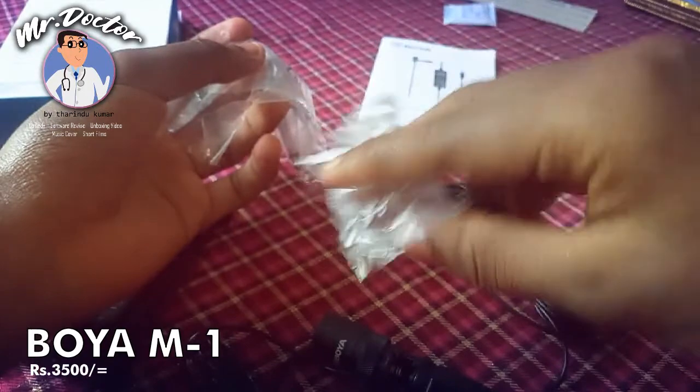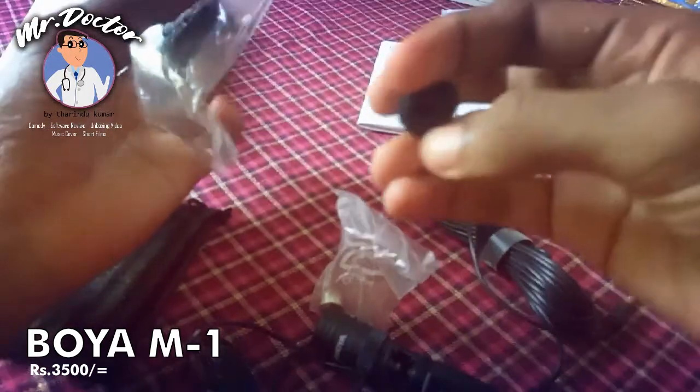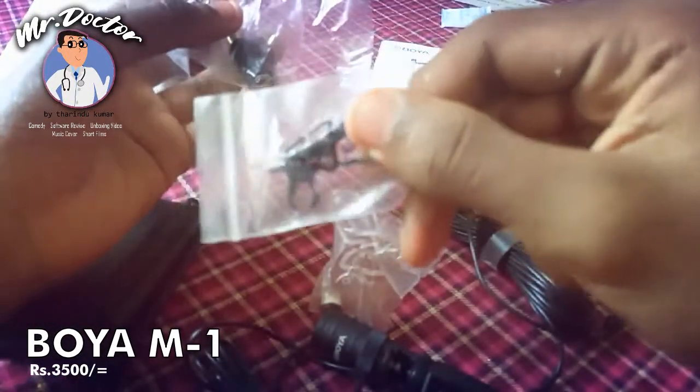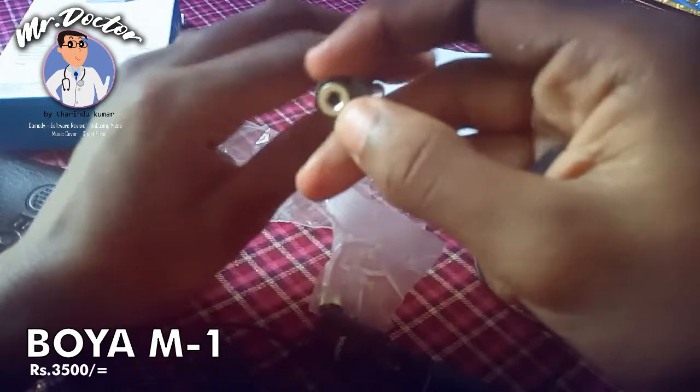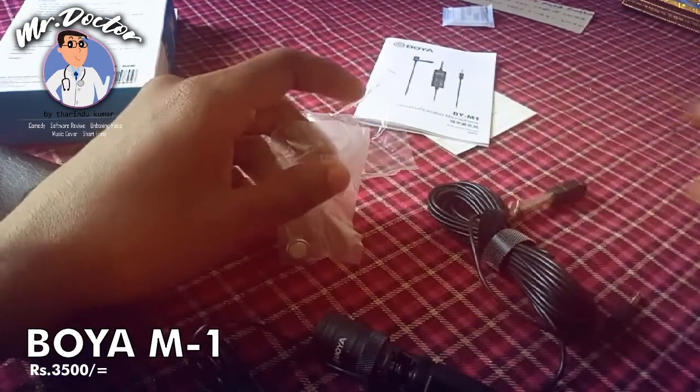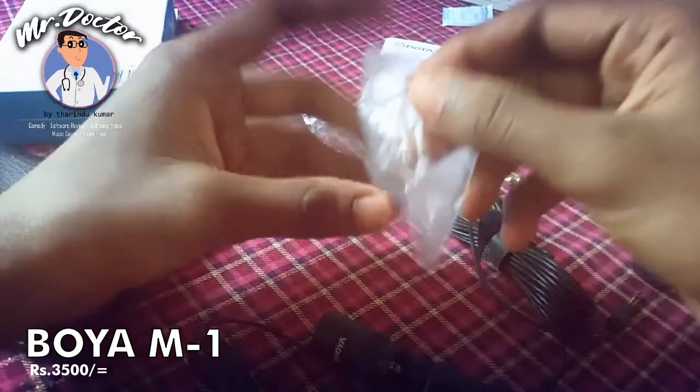Now that we have the battery, we need to be able to connect with the mic. We have the mic, and you can connect with the mic using the 3.5mm jack, and then we can connect with the amp. I don't know how to open the battery.